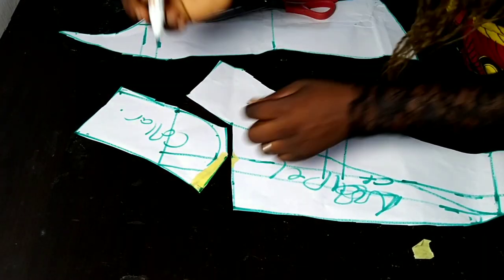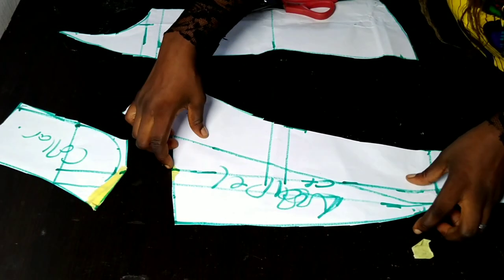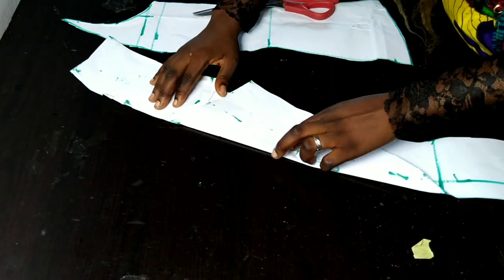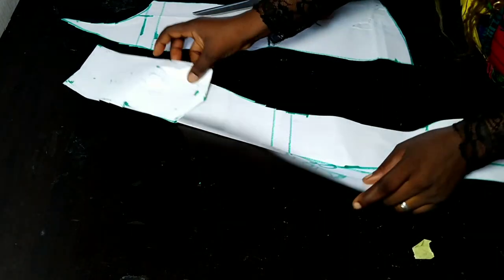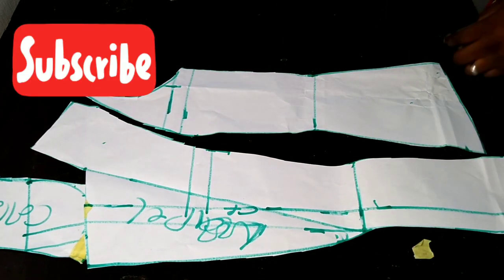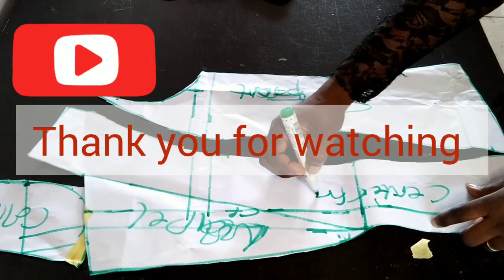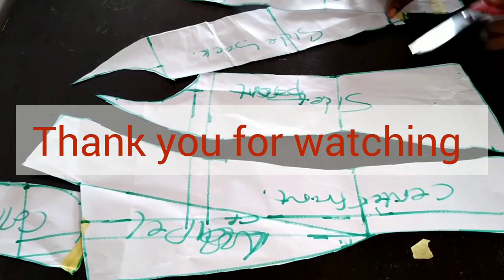That's everything about how to draft and cut a notched collar jacket. In our next video we'll be learning how to draft a jacket sleeve, which is a little bit different from a normal sleeve. If this video was helpful, kindly give it a thumbs up, don't forget to hit the subscribe button, feel free to share, and thank you for watching — see you in the next tutorial.